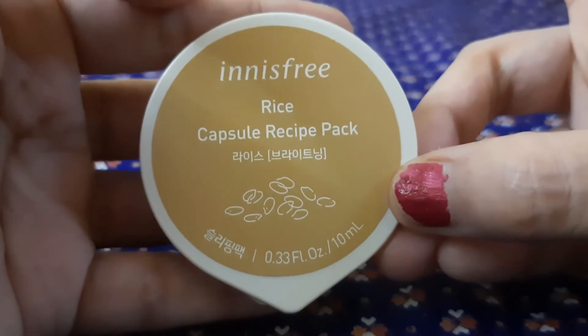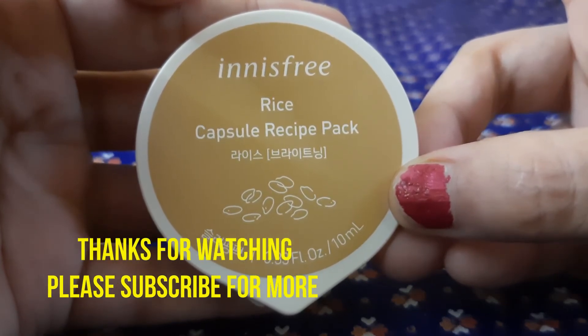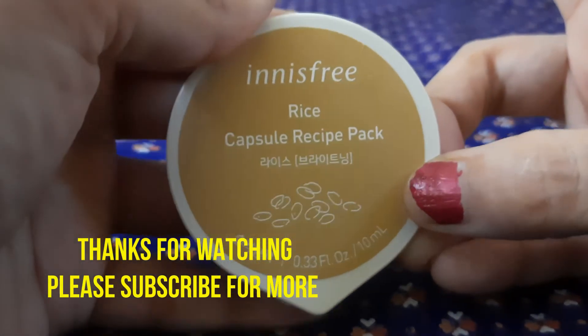If this video was helpful for you, please like, comment, share, and subscribe to my channel. Thanks for watching — bye friends, take care everyone!